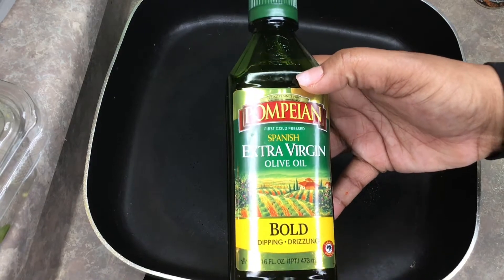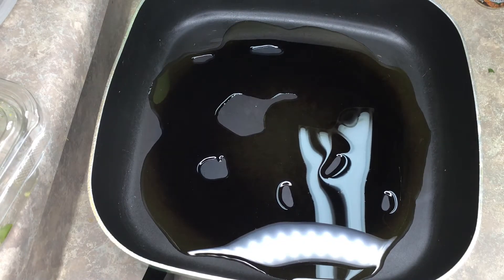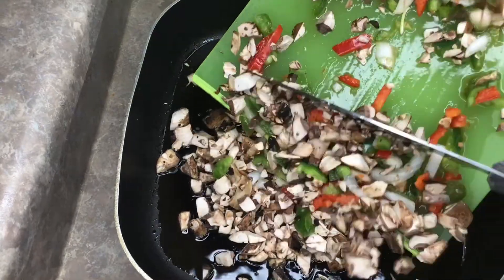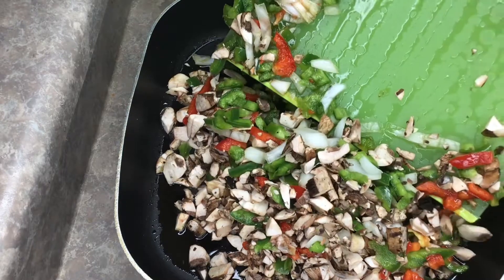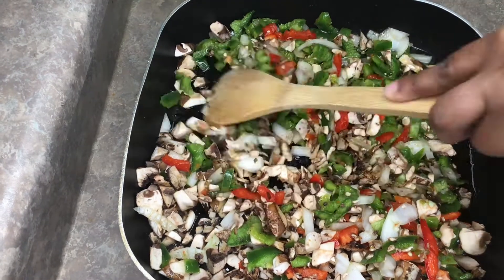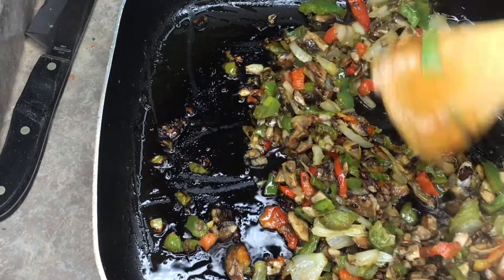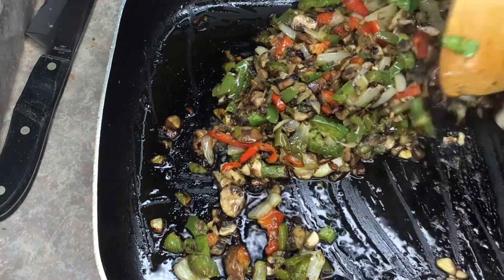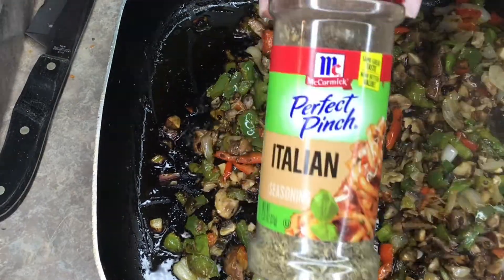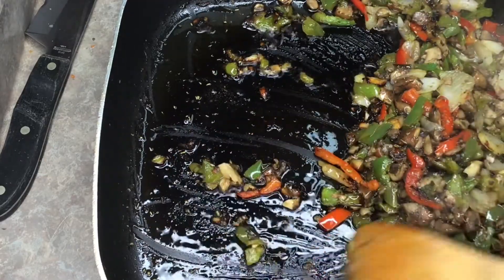About 25 to 30 minutes into baking, you can start on your veggies. The veggies are completely optional, but I always like to do my veggies with my meats — it just tastes so good. Cook up your mushrooms, peppers, and onions, and season them. I'm using the same seasonings as the chicken plus my McCormick Italian seasoning — that goes on everything.